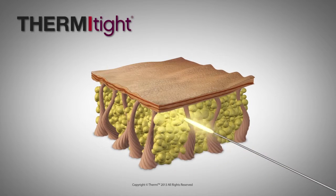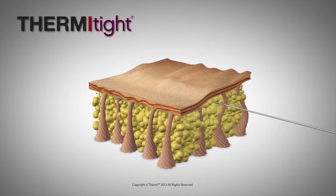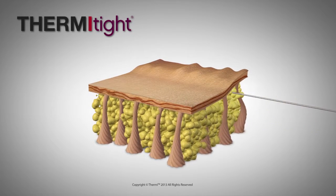ThermiTite has proven to be remarkable when addressing virtually all areas that require skin tightening or fat reduction. Thermal energy released by an electrode placed painlessly under the skin tightens the skin and liquefies fat.